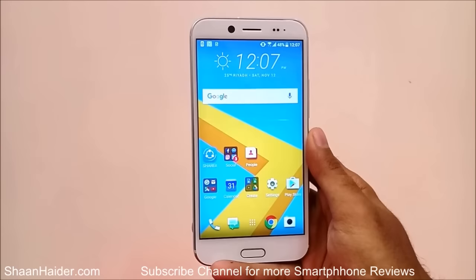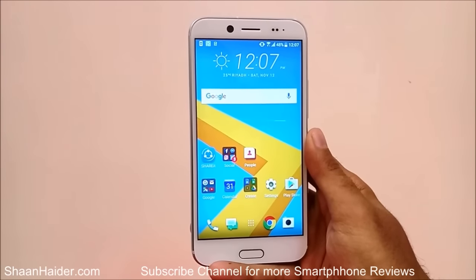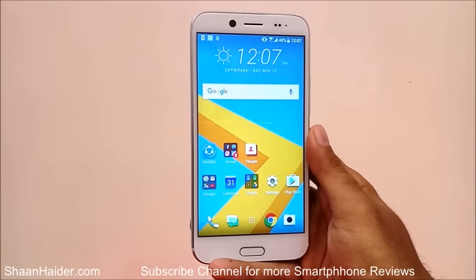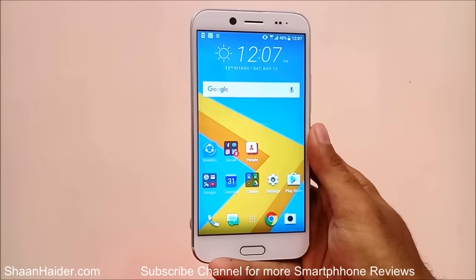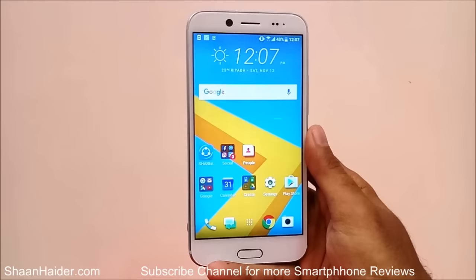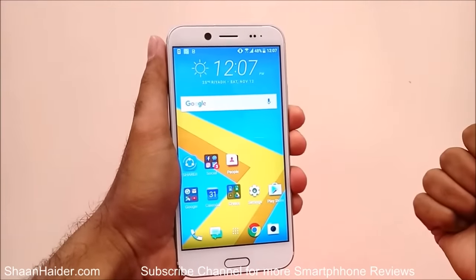Hey guys, this is Sean from seanhita.com and today we are looking at the HTC Bolt smartphone. We will have a look at the device — just the first look stuff — covering the design, the camera, and the rest of the usual first look content for a smartphone. So let's start it.